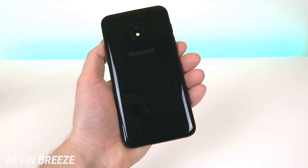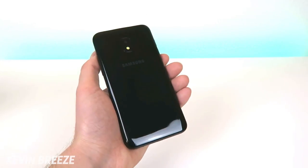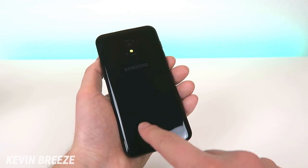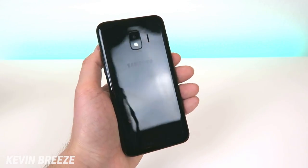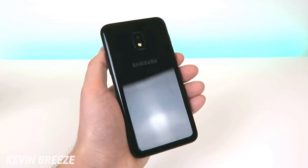Taking a look at the backside of the device, we have a rear-facing camera, the LED flash, the speaker, and the Samsung logo. This is a plastic back, which normally would be considered a downgrade, but I actually really like this glossy material on the back — it looks really sharp, almost kind of premium. It does pick up scratches pretty easily and absorbs grease as well, but I still think it looks pretty sharp.